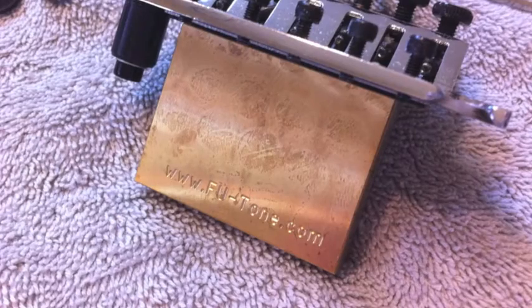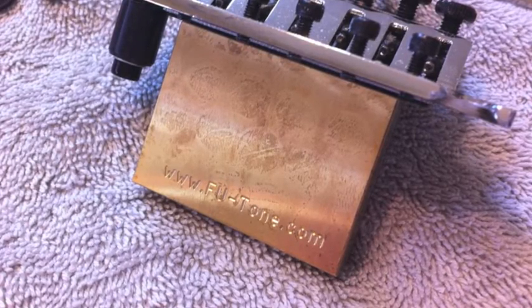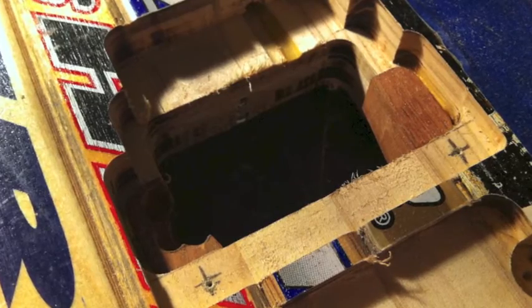I also replaced the stock tone block with a brass big block creating more tone and sustain. I even installed small mahogany blocks behind the bridge bushings to give support and a little bit of tone. It's a small thing but just one more link in the chain for tone and sustain.